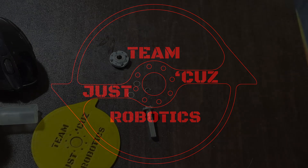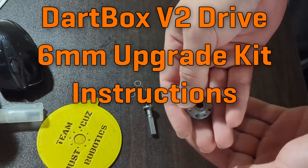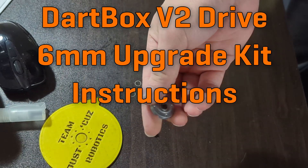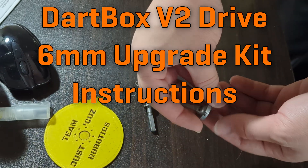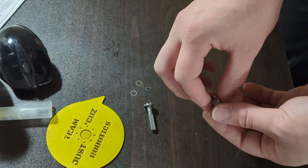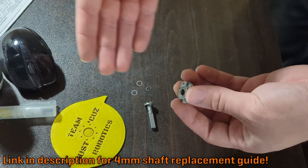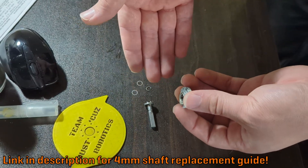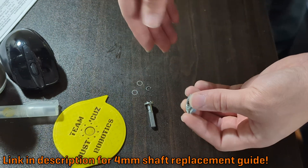I'm going to show the process for assembling the shaft upgrade for a dartbox gear motor. I'm basically going to show how to assemble the shaft and front plate assembly. Everything else is the same as disassembling and reassembling to replace one of the stock four millimeter shafts, and I already have a video on that which I'll link down below that covers that part of the process.